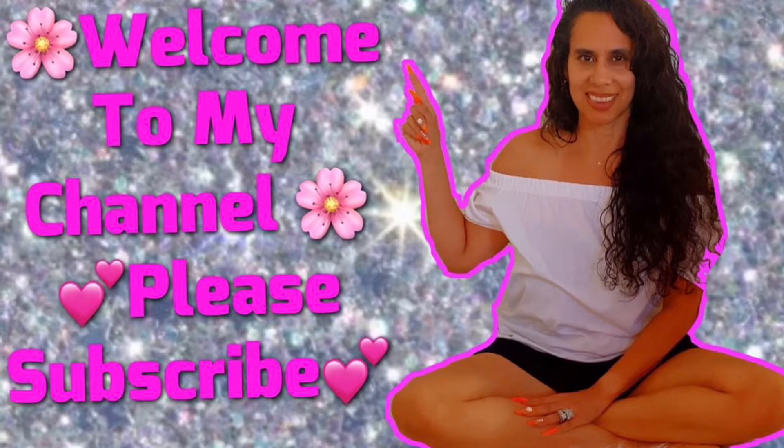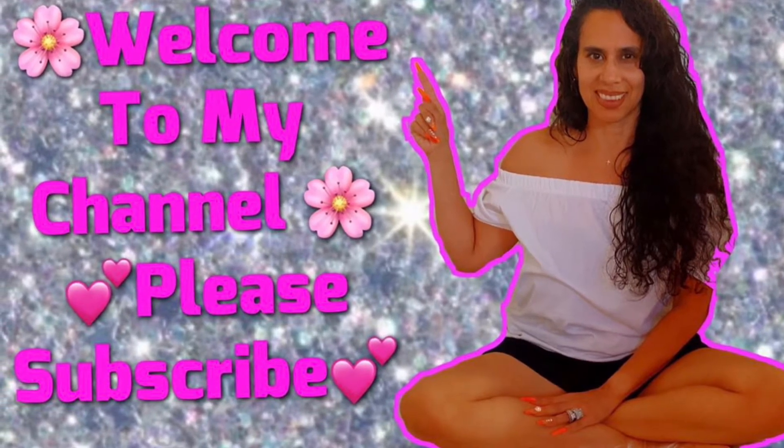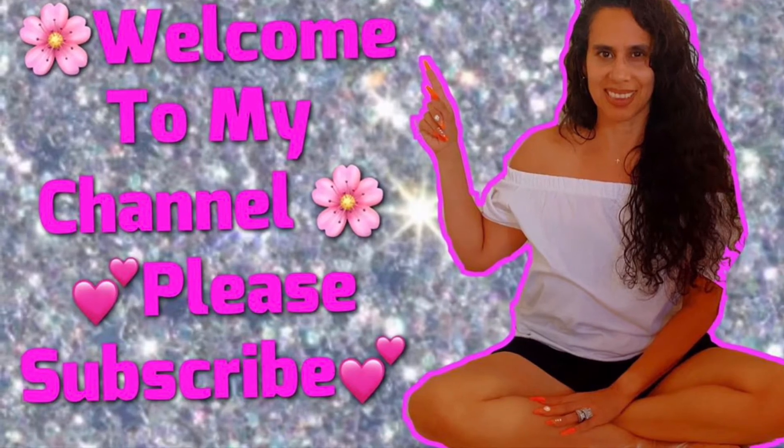Hi everyone, welcome back to my channel. Please don't forget to subscribe and hit that notification bell so that you are first to get my videos.